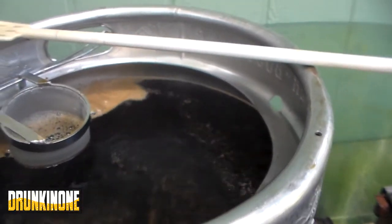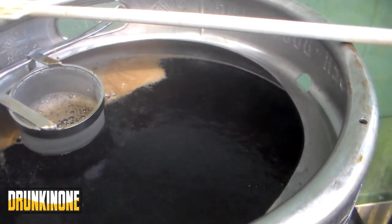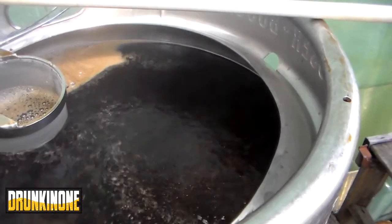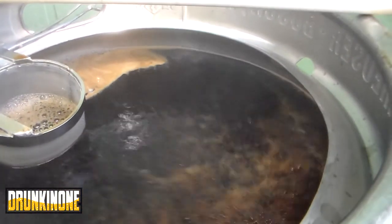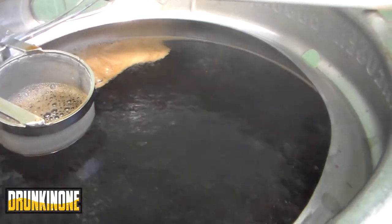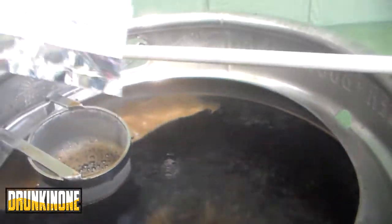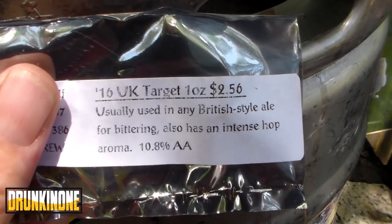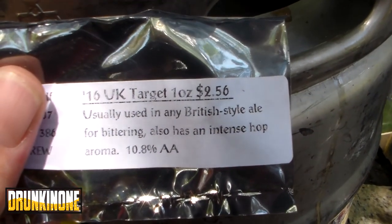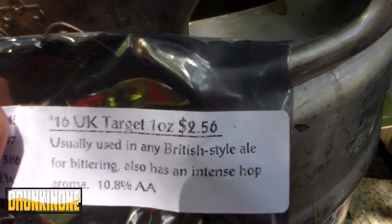I have never been so patient monitoring a hot break. I got it passed and I've set the timer for five minutes. I'm monitoring the heat pretty closely. This keg is full! In five minutes we will be dropping some Target hops — I got the little sheet over here for it.